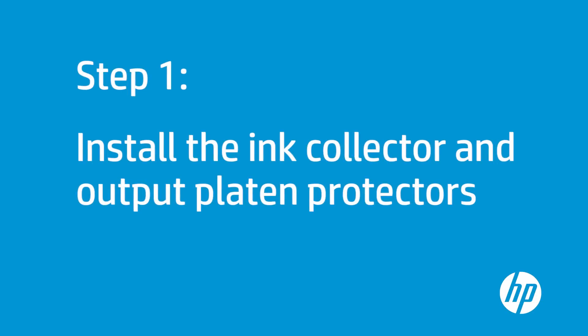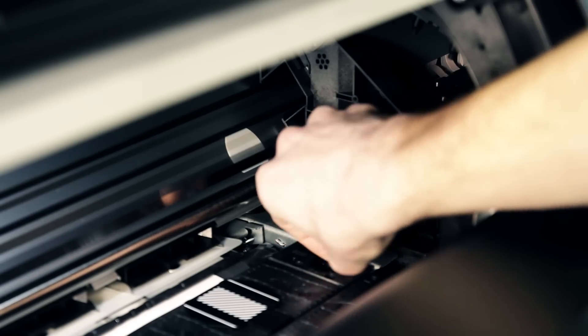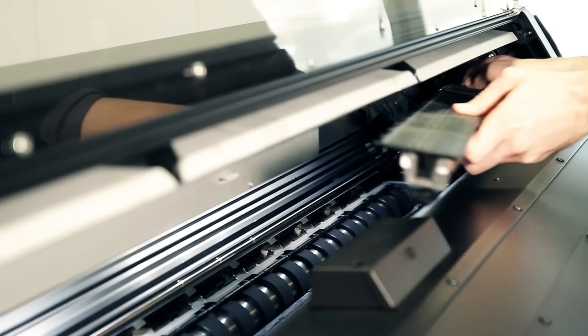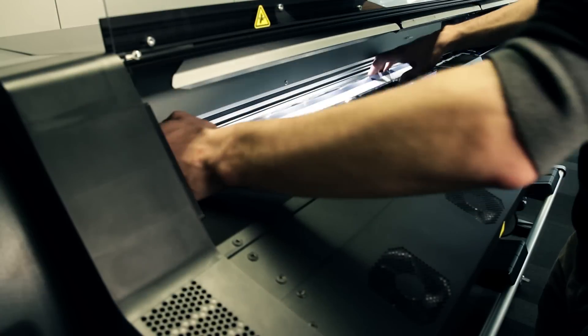If the substrate you are planning to use is porous, you must install the ink collector and output platen protectors before loading the roll. Unlock the platen and remove the two parts. Place the two parts of the ink collector into the printer and lock them.